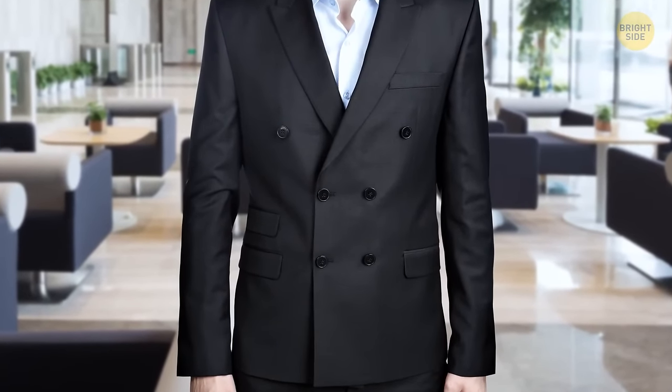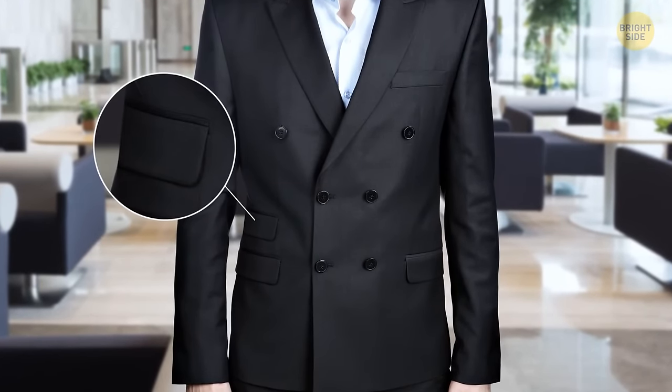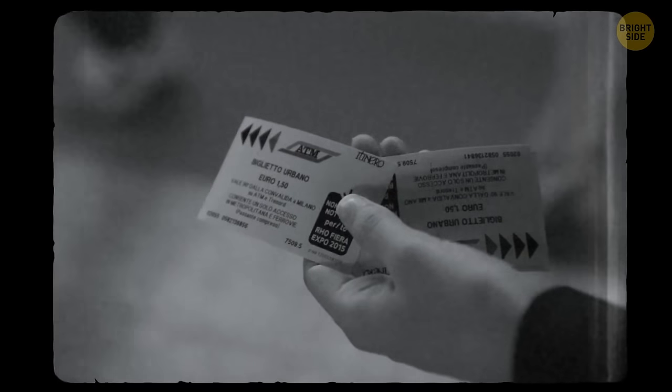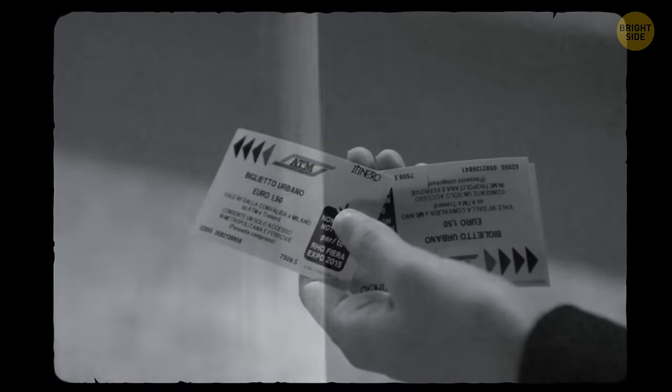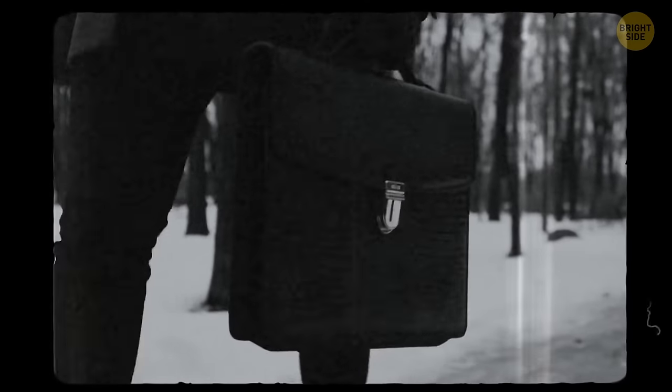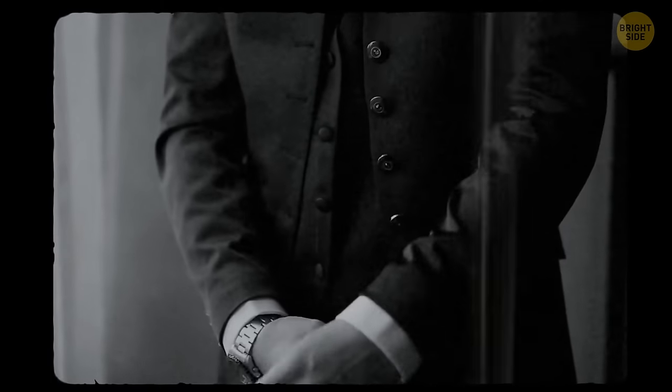You may have stumbled upon a dinner jacket with an additional mysterious pocket on the right side. This pocket was used by men to easily reach their train tickets, since most of them had to travel to work every day. It helped them keep their jacket buttoned up while still benefiting from the use of a pocket.